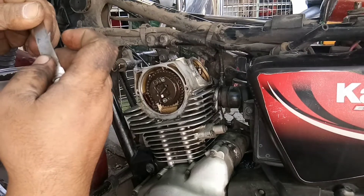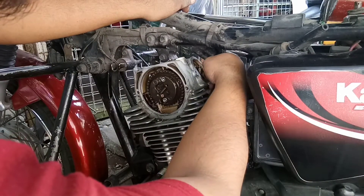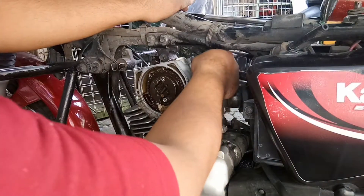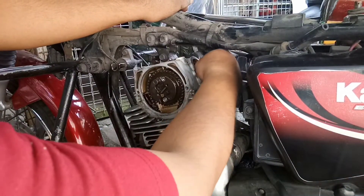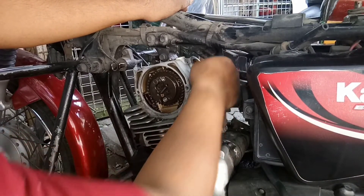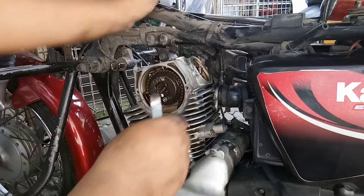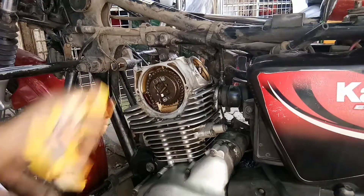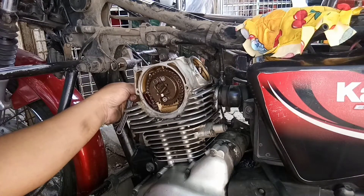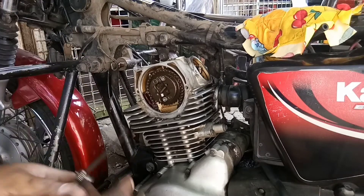Napakaliit! Parang tres lang yata. Kaya napakalambot. Kasi meron pa itong compression release — ito yung camshaft ng barako, yun yung trabaho nung pinagagalaw nitong balancer yung compression release. Kung ganito kalitit ang clearance, lalo lalambut ang tadyak. Kaya pati sa ahonan, hirap na hirap umahon to. Dito sa kabila, ganun din — napakaliit. Kaya hirap umahon, mahirap pa i-start.